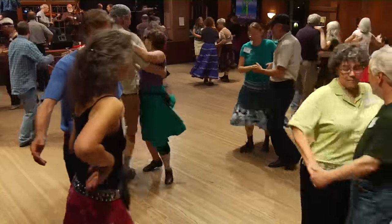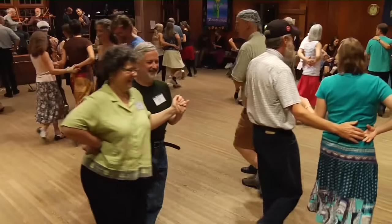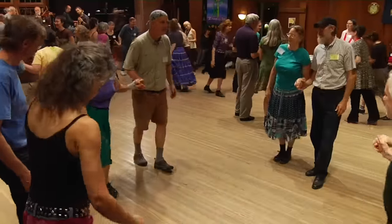And promenade around, you know — promenade around you go. Head couples, one and three, go forward now. Hands up to the middle and back, you know. Go forward again and do-si-do.